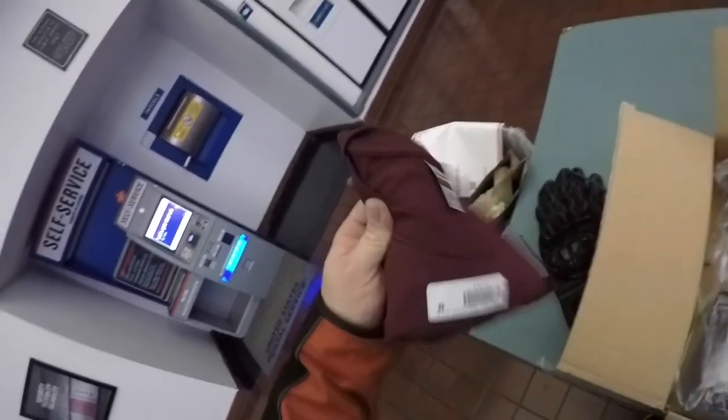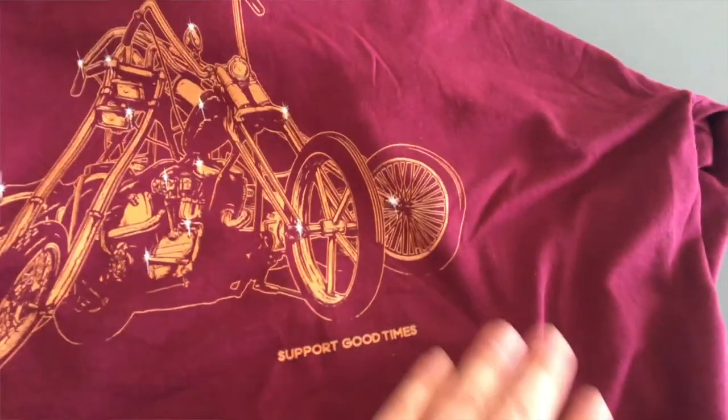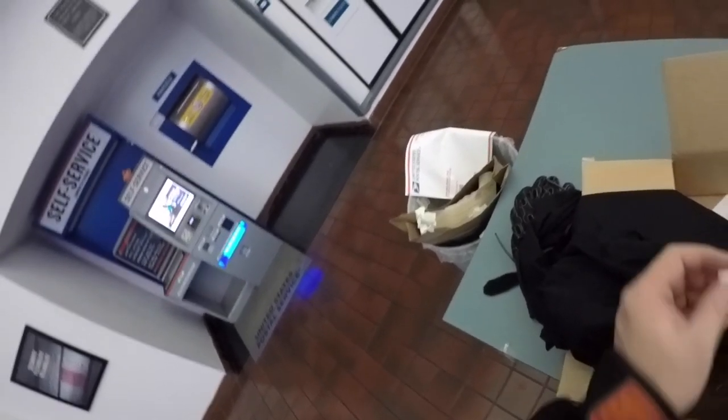I wanted something other than black so I ordered this maroon one from Support Good Times — look at that. It's called the Three-Way — that's French for three — a classic chopper design with some sparklies in it, a snapback hat. This is a riding shirt — really thin material, good for summer — with an embroidered Support Good Times logo. It's Bella Canvas heirloom jersey, really good quality. I can wear this over my armored undershirt. I think all of this is going to fit nicely in the built-well bag.